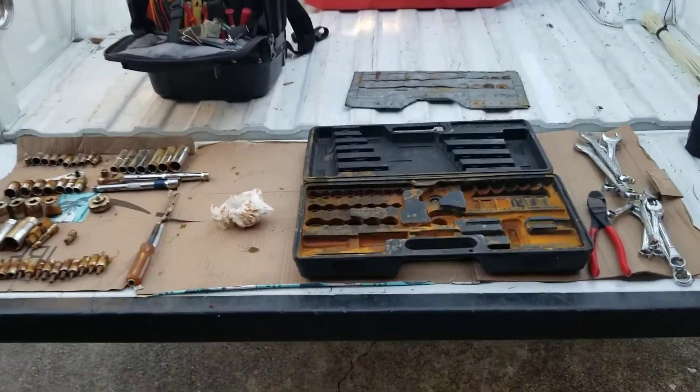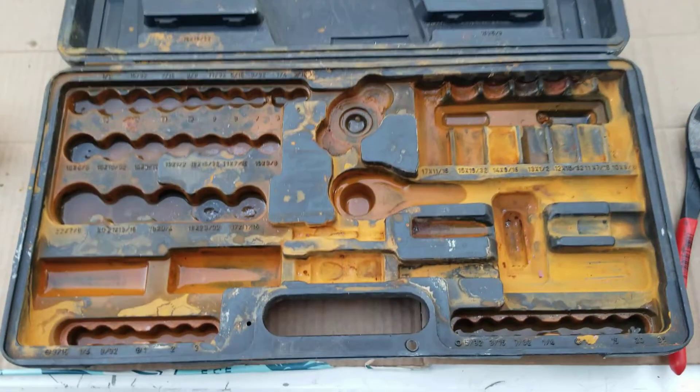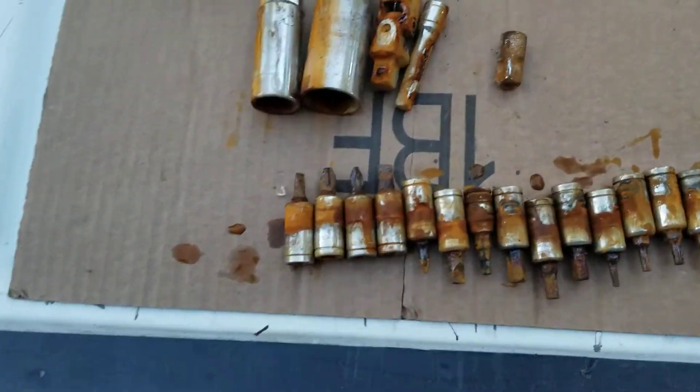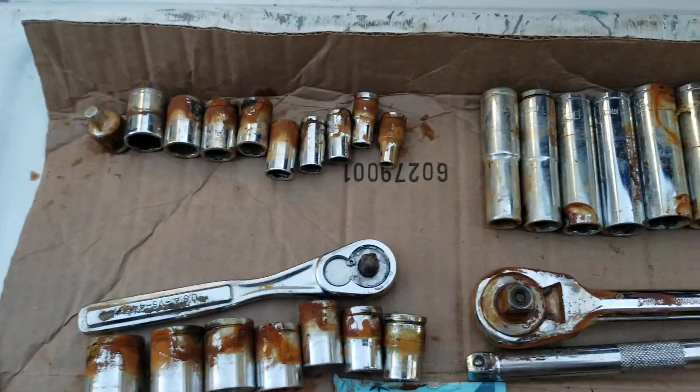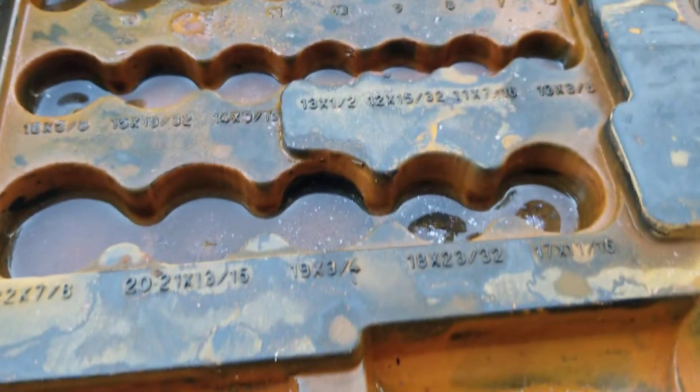What's going on y'all? Got some bad news. Left my sockets in my truck. Somehow rain got into them. Went to go help my friend change the starter out. Got all kind of gross surface rust on there. Been sitting in rusty water for I don't know how long.